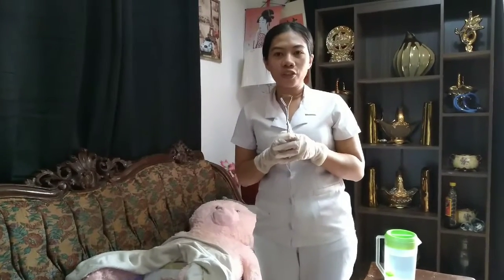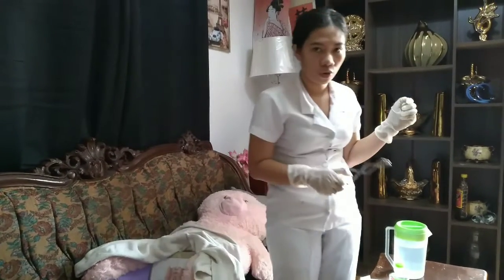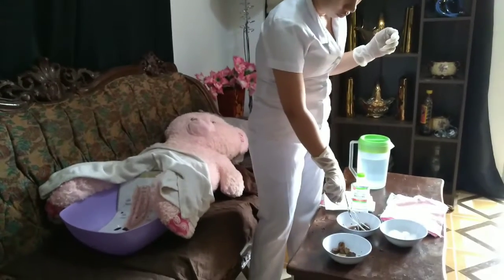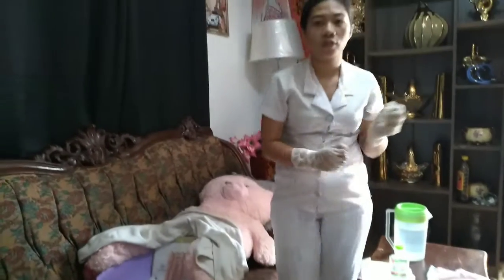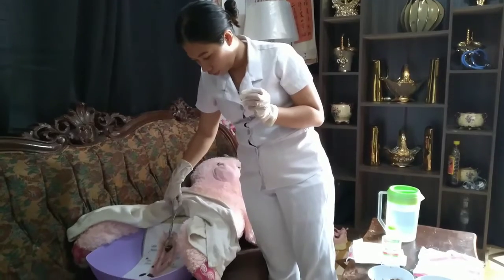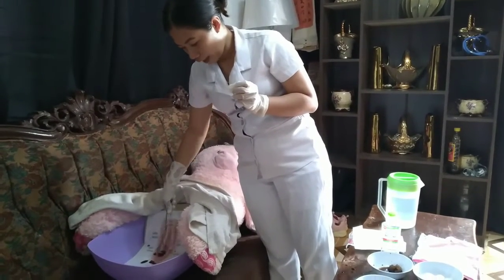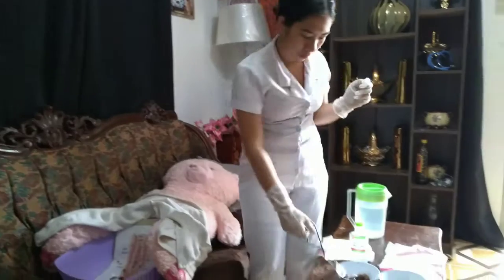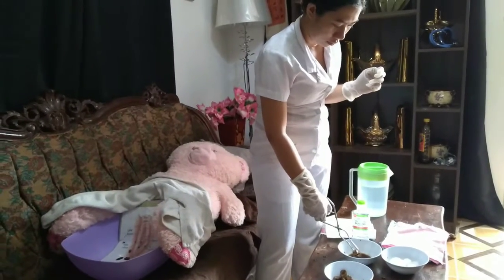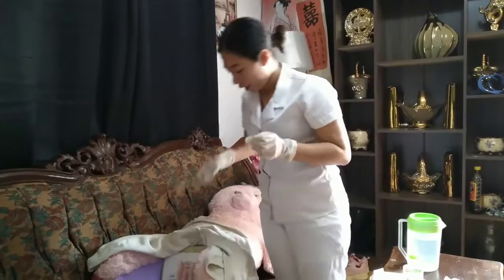Then clean the external genitalia from the midline of the mons pubis down to the anus — never retrace a stroke to prevent contamination of the area. Mons pubis down to the vaginal urethral opening to anus. Then clean the groin area.